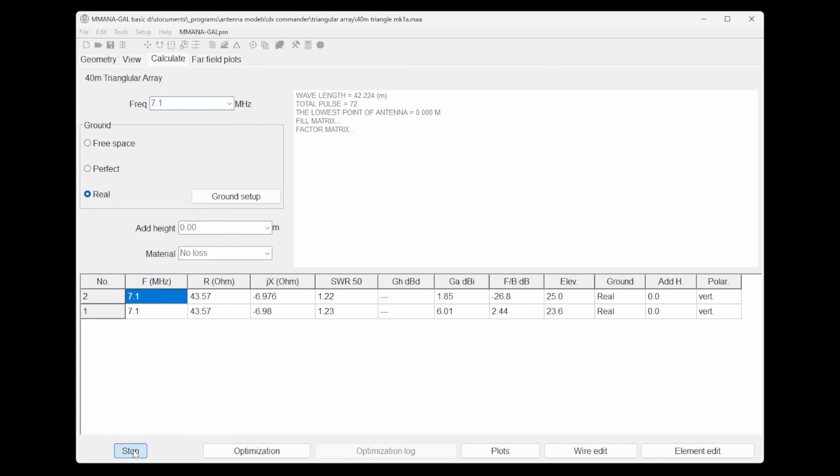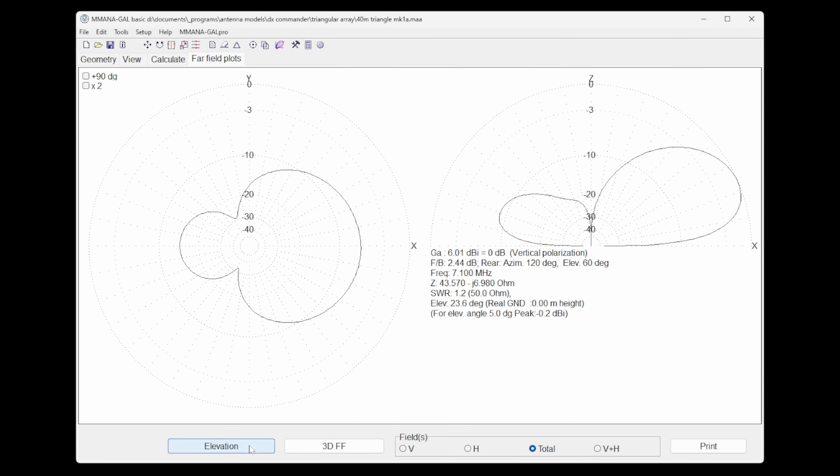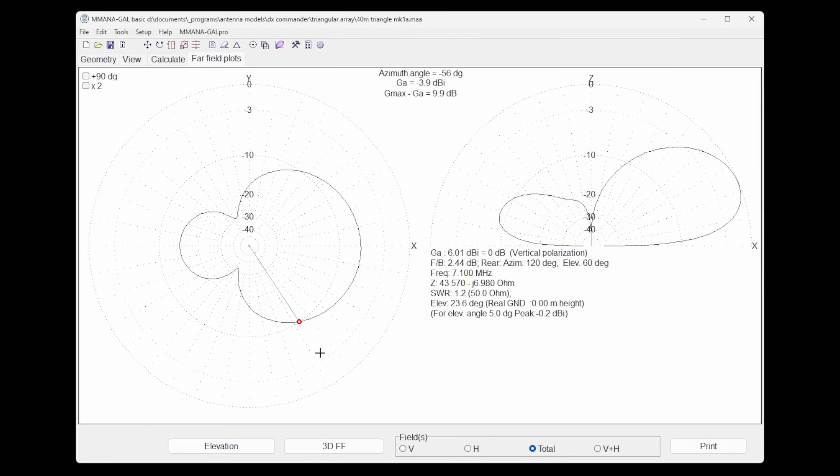Switching back and recalculating, we confirm the 3 dB beamwidth at five degrees off the horizon. There'll be a crossover point where you might wonder about a different technology, but we're still better by a couple of dB on the edges. So if you're in the US, you would probably point this towards Europe.